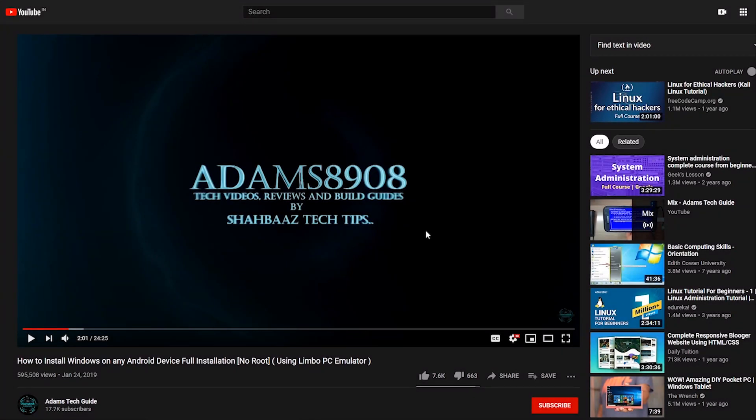Before we start this video, I would request you all to support my channel Adam's Tech Guide by clicking on the red subscribe button right below this video. Once you click on it, you will see the bell notification icon next to it — please click on it and select 'All' to get notifications for my future videos. If you like my videos, please click the thumbs up button.